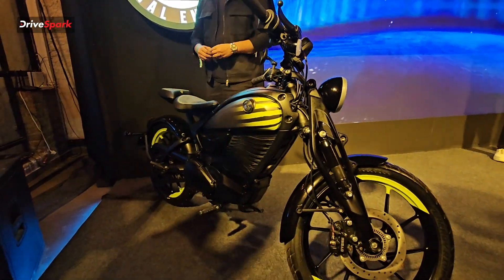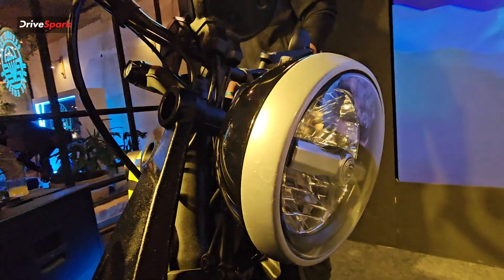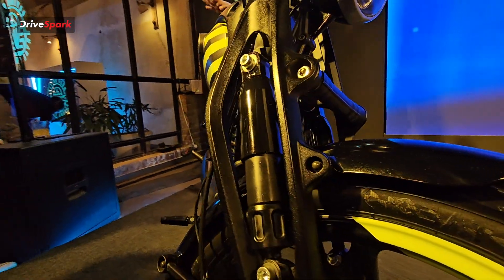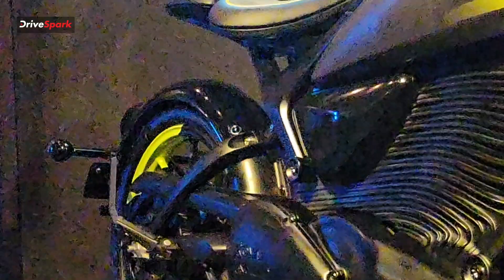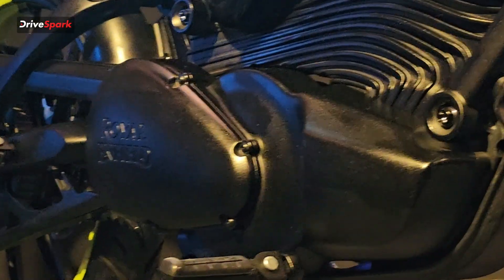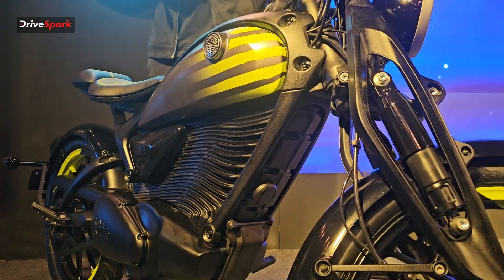Overall the Flying Flea looks very identical to the original Flying Flea used back in the day. They have kept the originality by using very light materials and the same kind of design, and the motorcycle looks pretty fantastic. Let's see what the response is when it comes to market — it will be targeting slightly younger customers. Who thought that Royal Enfield would go electric? And they have.